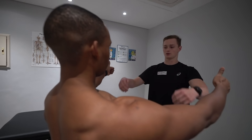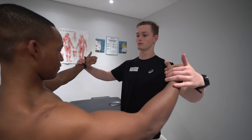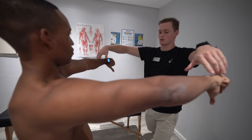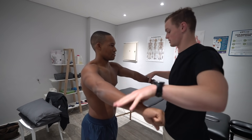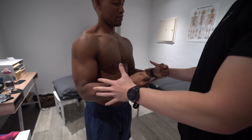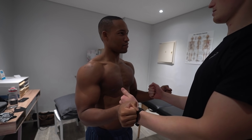Like this for me. Pushing up. Any pain? I just feel that now from when I did that with you. Thumbs down for me. Push up for me. Any pain? No. Any pain? Like this for me. So now you're going to push up for me. Any pain? No. Any pain? No.